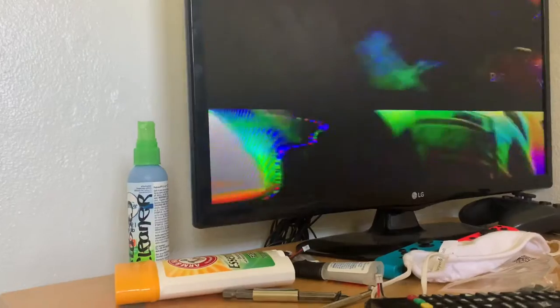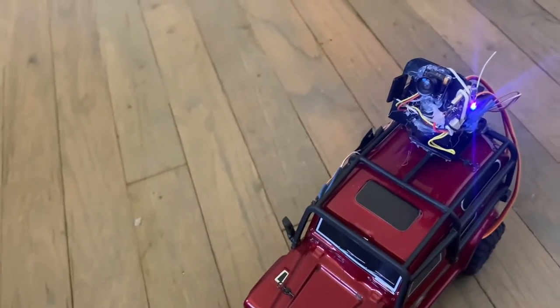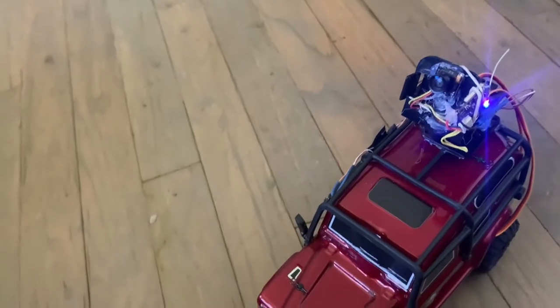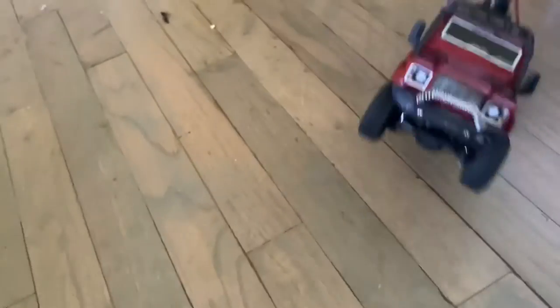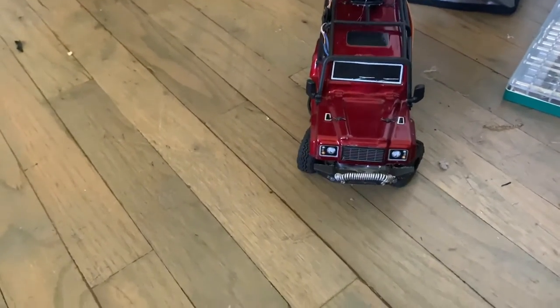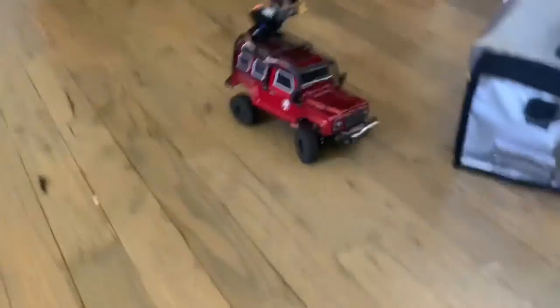I'll put a link at the top right here — if you click on that it will bring you to my video where I talk about the whole setup. If you already watched that video, this is basically what I have so far. I can pop a little wheelie. I have a 60C discharge battery, it's a 2S LiPo, and I have a camera system mounted on this with two two-axis servos.